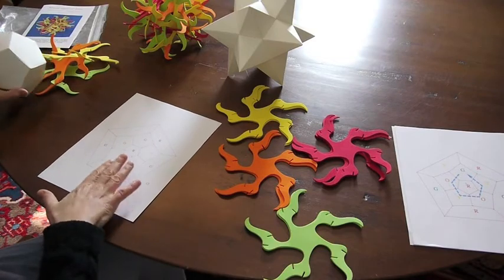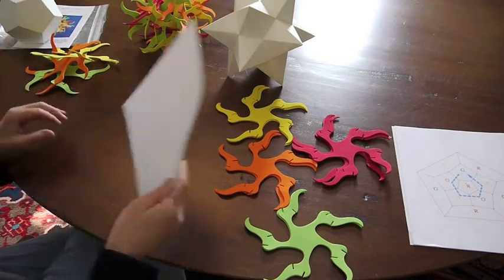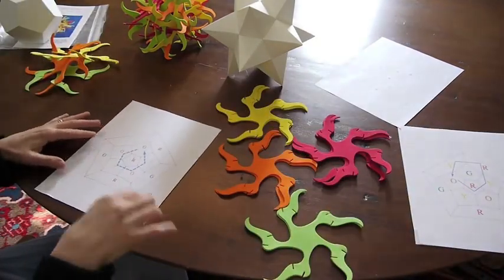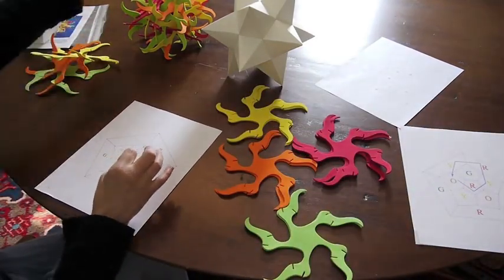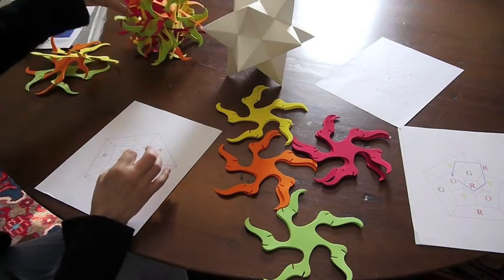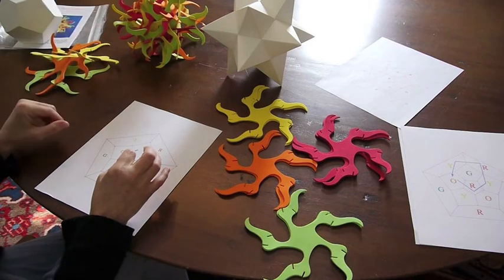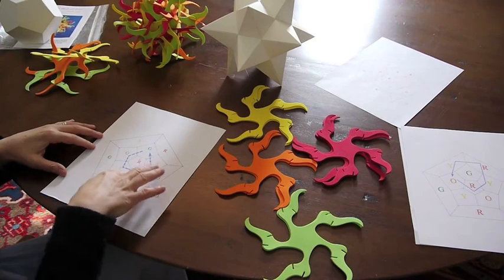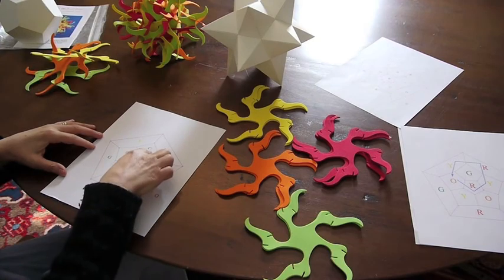So this graph is going to be my guide. What I'm going to do is put the puzzle together by essentially constructing each of these points or pyramids one at a time. The first pyramid I'm going to construct is this one, represented here by this blue arrow.